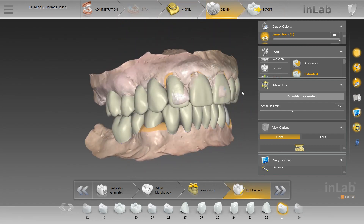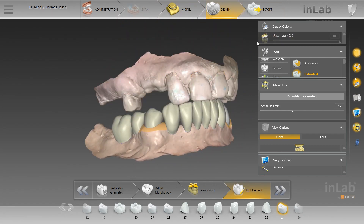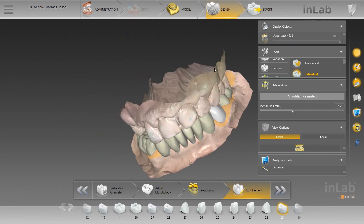Overall, very happy with this case. The key takeaway from this video: whenever you're assigning a wax up to someone — or even doing it yourself — always make sure to include a pre-op scan so that there are still references. Because after the natural teeth are virtually prepped, you kind of lose sight of all that. So always include pre-op scans — always.